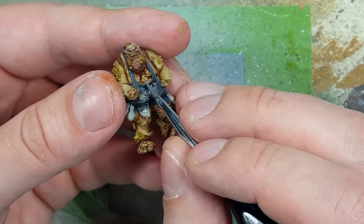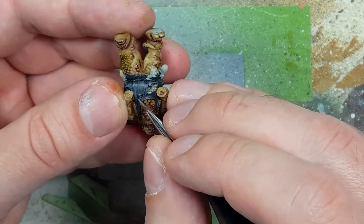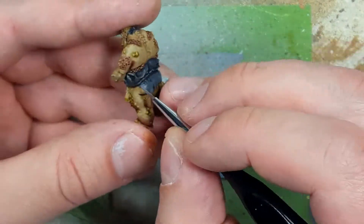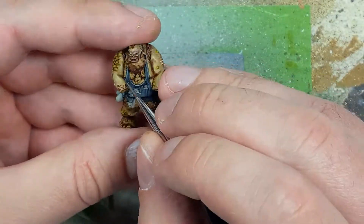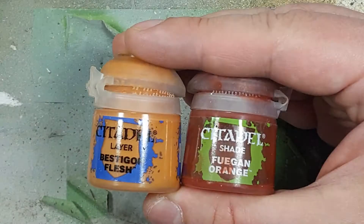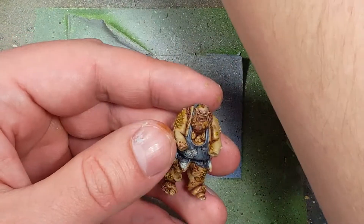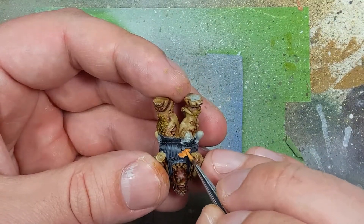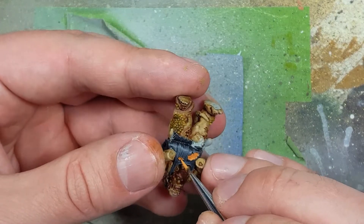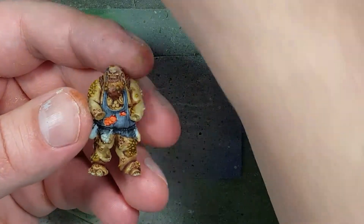With pure Dawnstone, we're going to highlight the most raised areas and edges — about half of what we just painted with the Eshin Grey and Dawnstone mix, painting thinner lines within the mixed color. Now with Bestigore Flesh and Fugan Orange, we're going to paint these giant open flesh spots on his stomach. We'll use Bestigore Flesh as our base layer, then apply a relatively thin layer of Fugan Orange onto it. Then we're going to pick out the uneven highlights — there are bumps there — and bring them out.